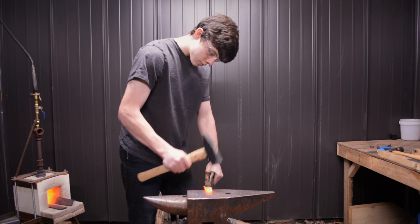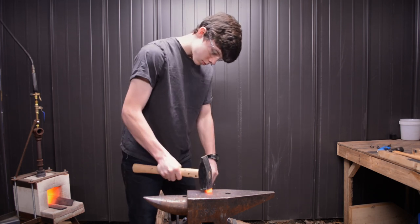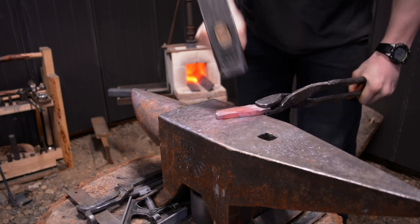Welcome back to the shop. This is Brant Buildstuff and today I'm going to be making my very first integral knife. The design I'm going for is a 3-finger everyday carry.